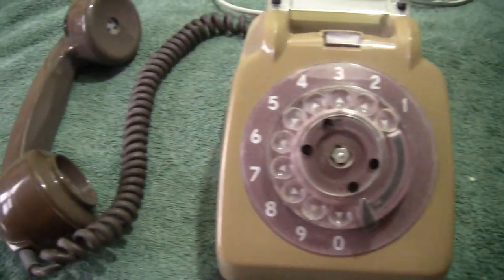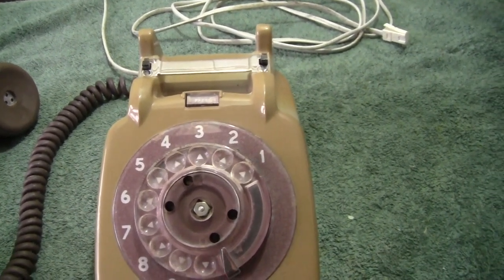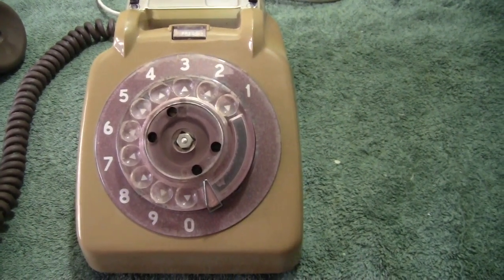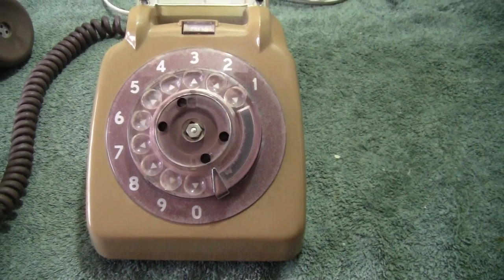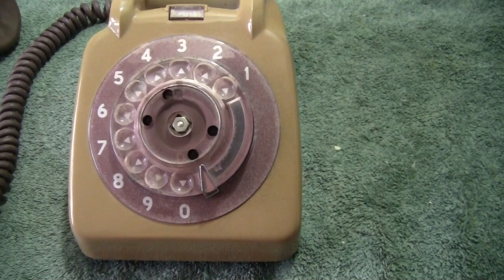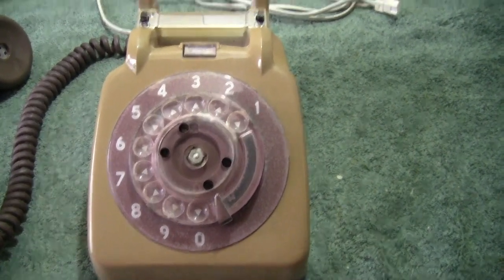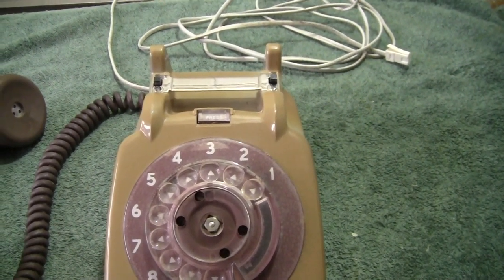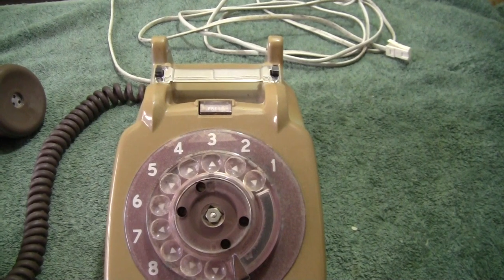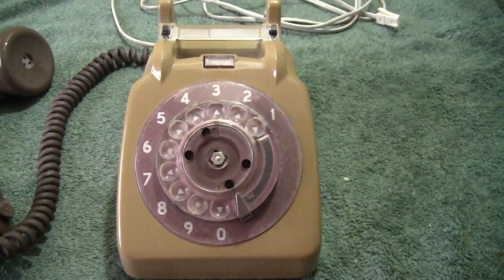Now as you can see, I've got the normal handset there. This was obviously based on the GPO British Telecom 706 version, which was their telephone they brought out — I believe about the 1960s, maybe the late 50s, but definitely the 60s. It was a phone that I grew up with when I joined the company in the early 60s. At that time there were box loads of 332s which were being scrapped. Obviously a great pity now because these 332s can fetch a lot of money, but that's a bit of history. And of course everyone wanted the 706 style phone.